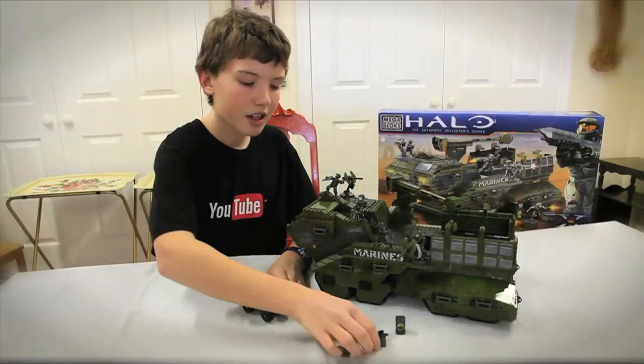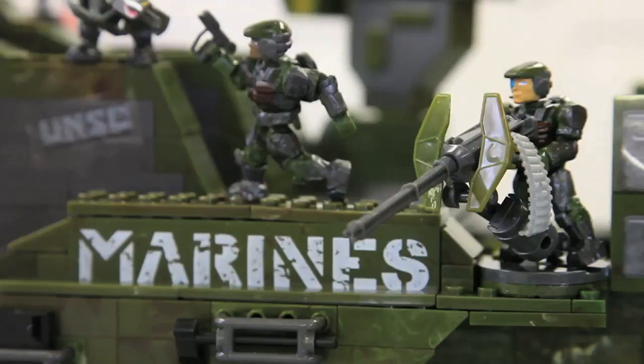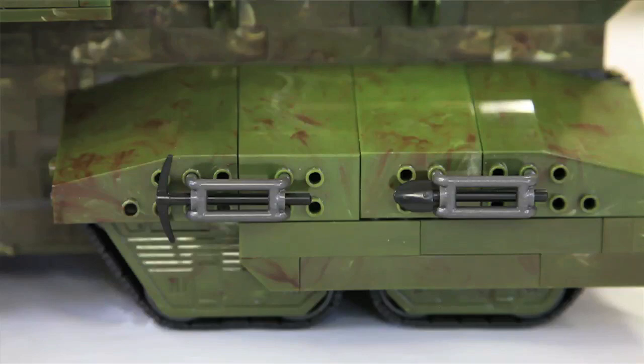Black mongoose. It comes with two crates, two assault rifles, one flamethrower, magnum, two battle rifles. Really cool. The elephant, of course, comes with all these little tools on the side, which is really cool.